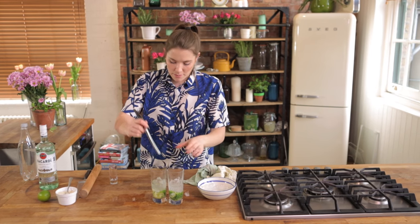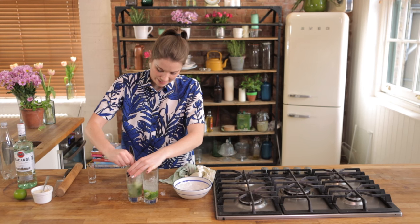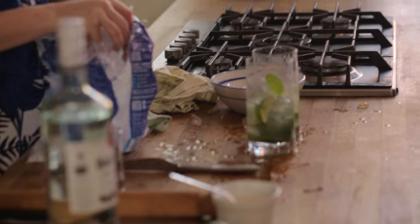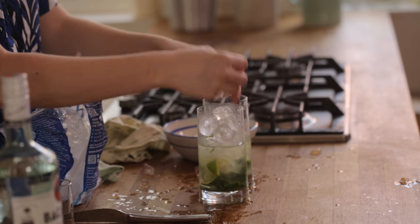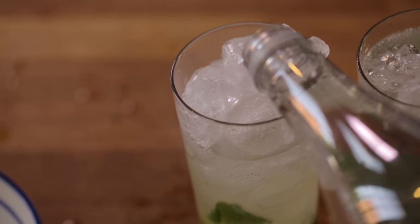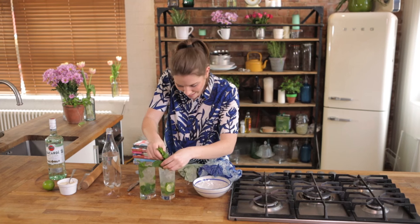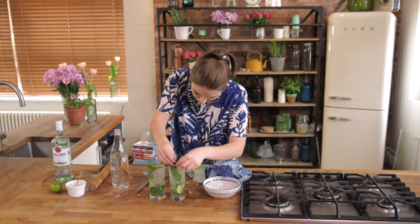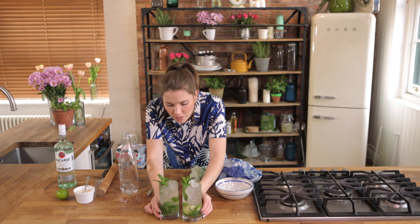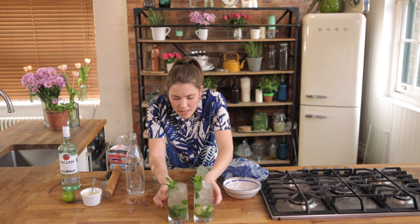Back with your muddler, this time just giving it a really nice stir to get all of those ingredients going. We're going to top it up with some whole ice — fill up the rest of the way, all the way up with ice. And then we're just going to top it up with some soda water. There you go.